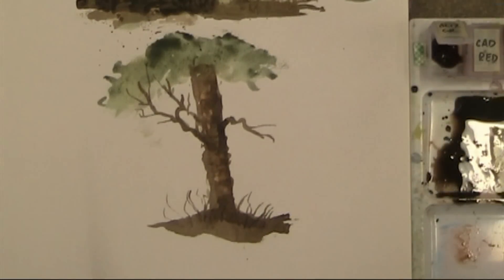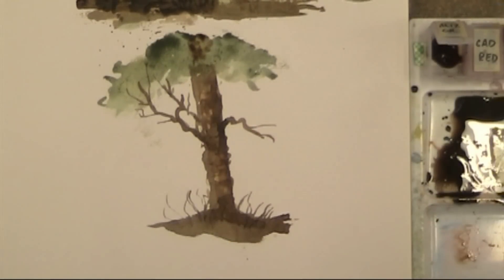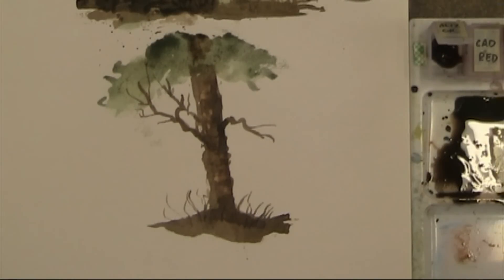Obviously these leaves will be going higher up, with a bit of shadow in there. There we have a demonstration of what you can do using this technique with your watercolour paintings. Obviously there's more that can be done — I think what you should do is experiment and see how this suits your particular needs. Well, I hope you enjoyed that demo and you'll be able to put it to good use in your watercolour paintings. Until then, ciao.